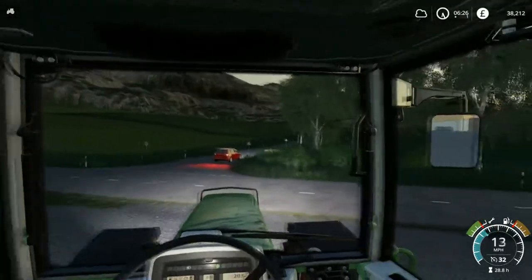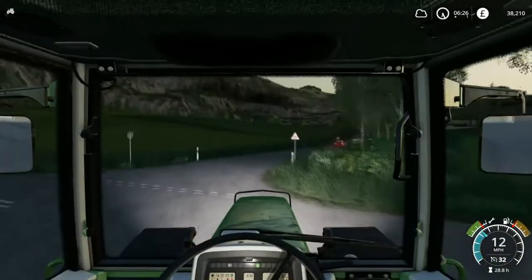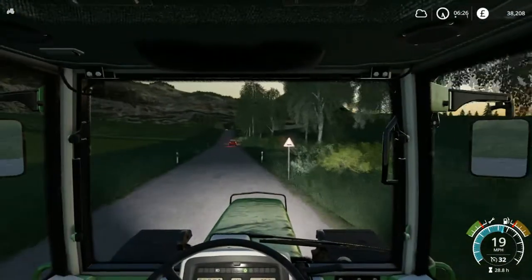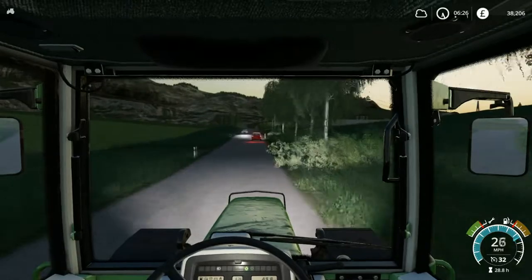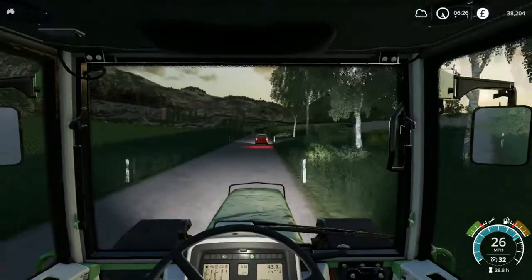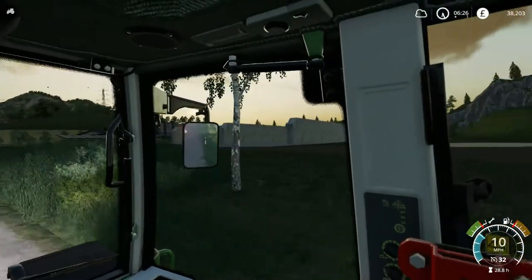I also tried to fix the dead zone in the settings for this steering wheel but ever since the update, even though I've put the dead zone to zero, it still feels like it's got a bit of a dead zone. I might see if there's a way of decreasing it on my Logitech profiler.